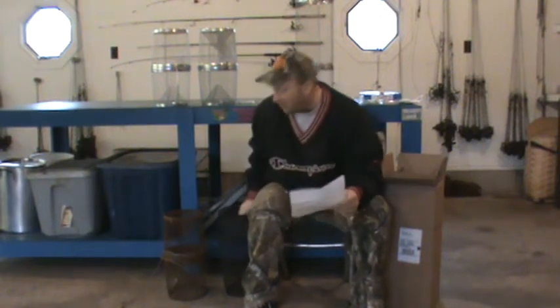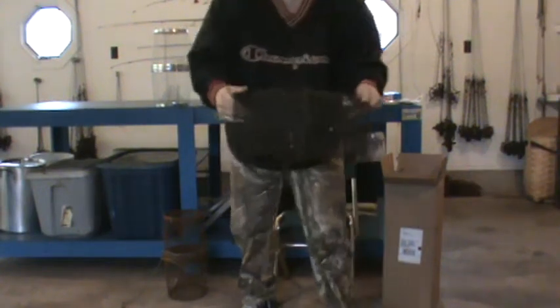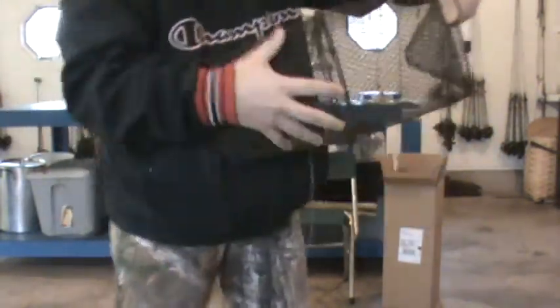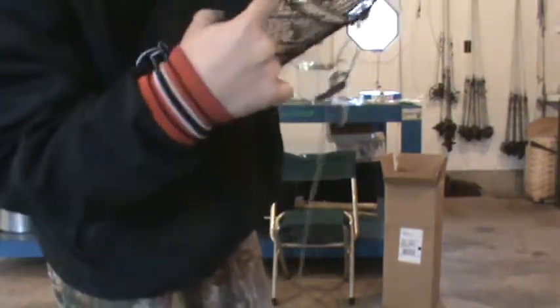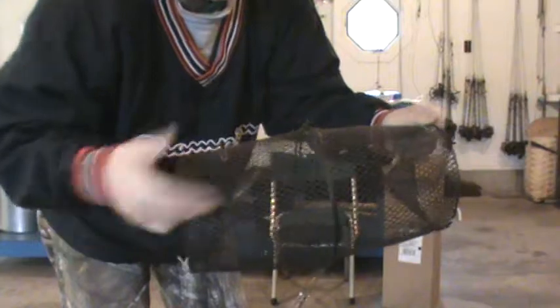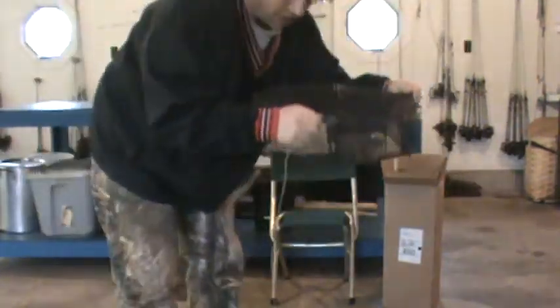I'm going to start with the Frable minnow trap and show you why I don't like it. I've used them for years because it's the only thing I can buy around here. But if you look, you can see that this trap does not seal. I can put my whole finger in there and move it around, and for the minnows I want to use for trout fishing, they could get in the trap and get right out.